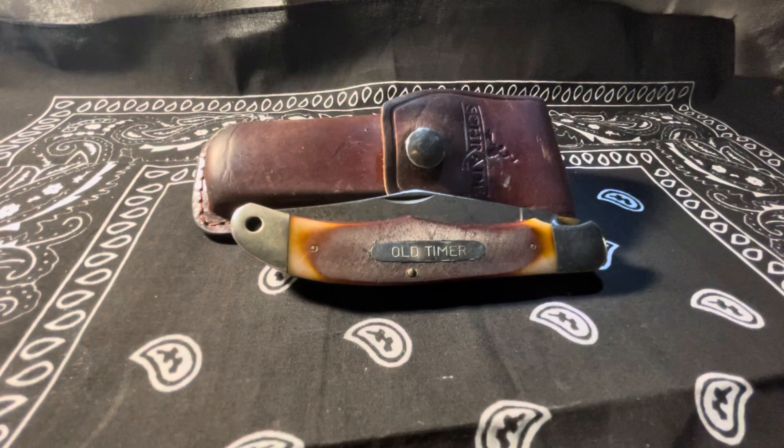All right, everyone, welcome back to the channel, Chili 1911. I'm going to take a look at this vintage Schrade Old Timer, the Model 125 OT, sometimes referred to as the Mustang.